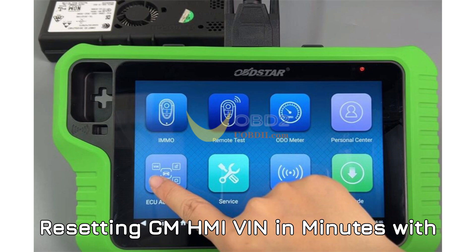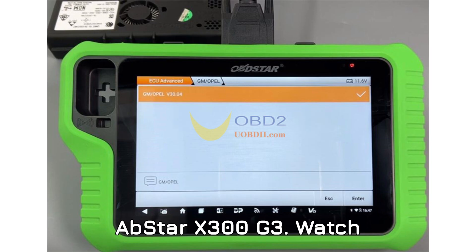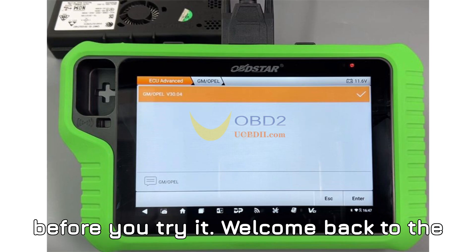Resetting GM HMI VIN in minutes with Obstar X300 G3. Watch before you try it.